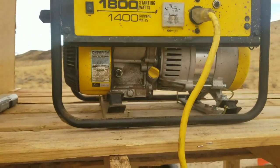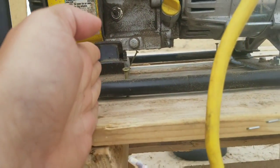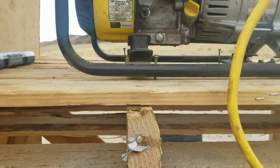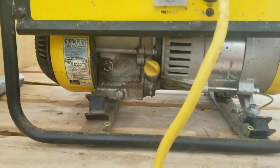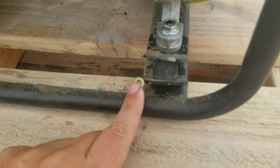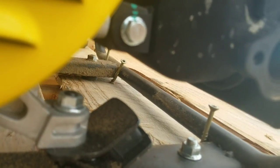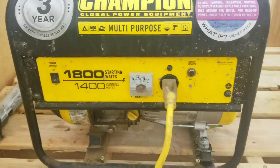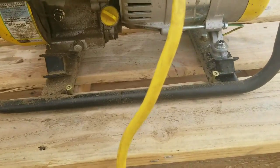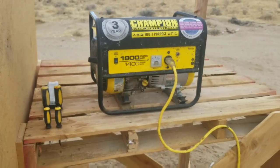Then I took the generator and made sure that one leg went down to a joist here, or to a 2x4 on edge. Then I just went in with a screw at every corner to make sure it wouldn't vibrate away. Now it vibrates, sure, but it ain't going anywhere.